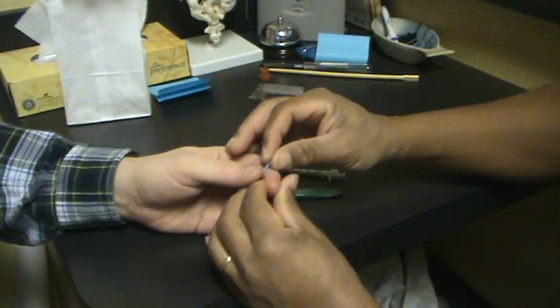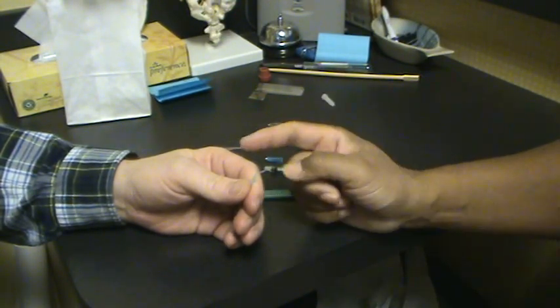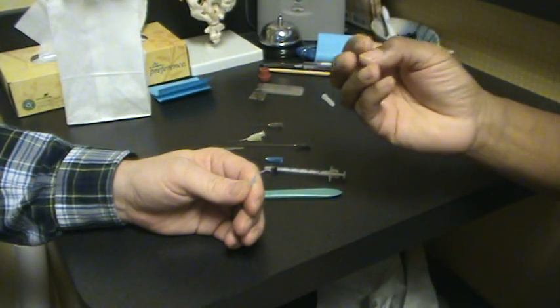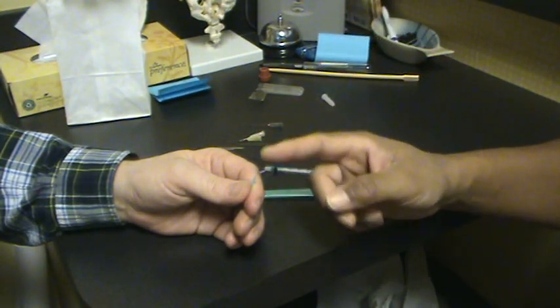Bring your hand over here and just hold that needle for me. I'm going to pluck it — you can feel the vibration in the needle. The vibration is very important because you can sense how dense the tissue is, or how stiff it is, based on the feedback from the needle.